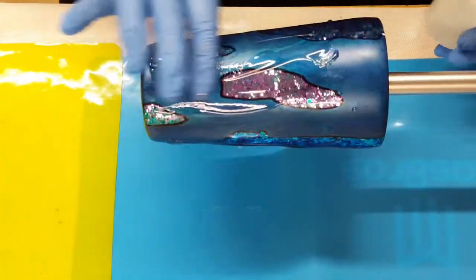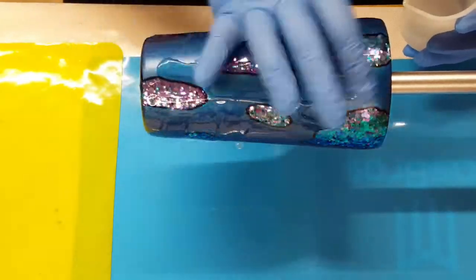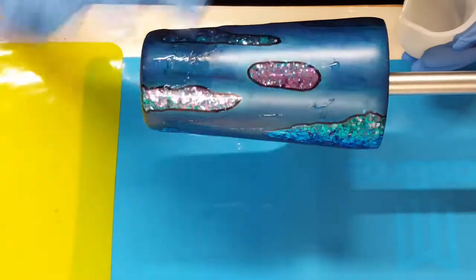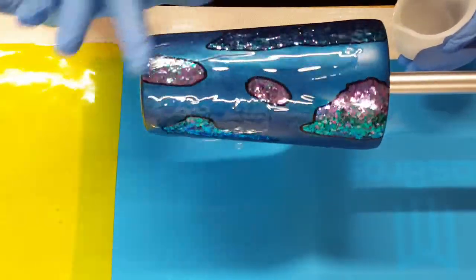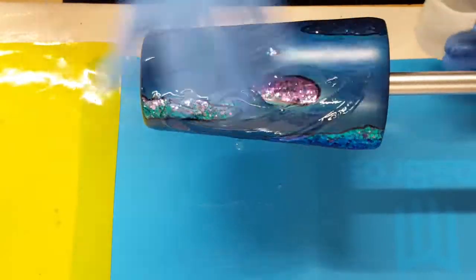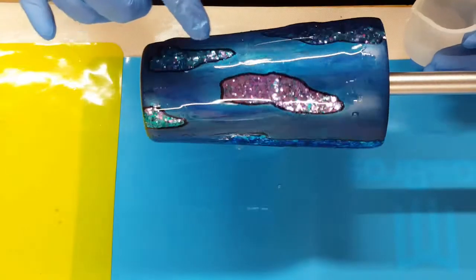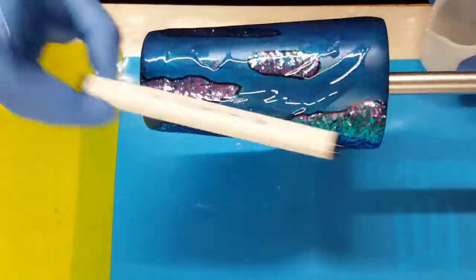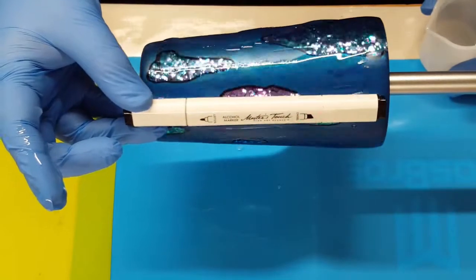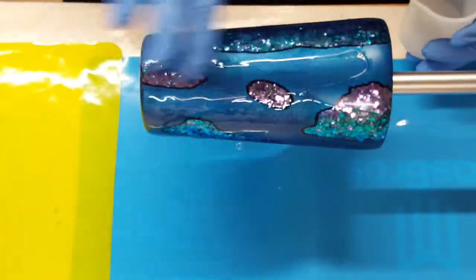Okay guys, I'm putting on my last coat of epoxy. Before I did this, I wiped this down with alcohol to clean off any fingerprints or any of the acetone left over from doing the glitter spots. And I did outline them — you can see they are now outlined with black. All I did was take a black alcohol marker and trace around my glitter spots.